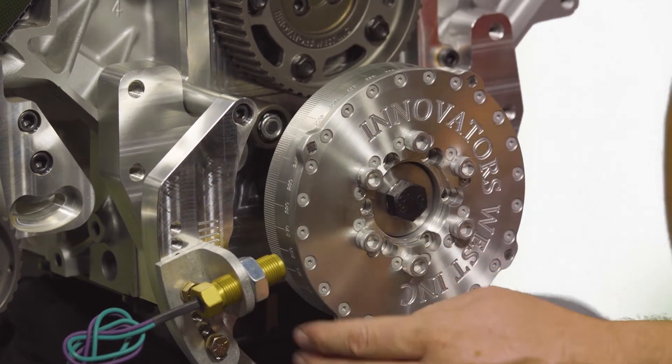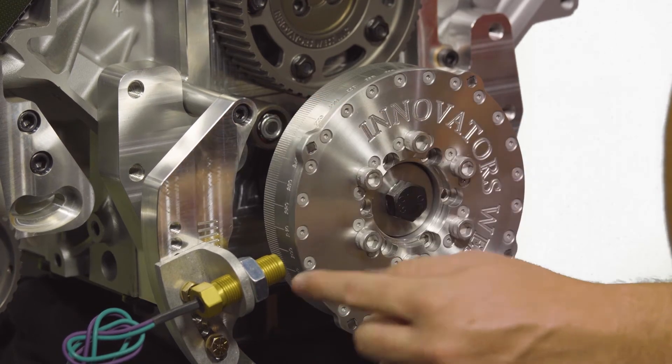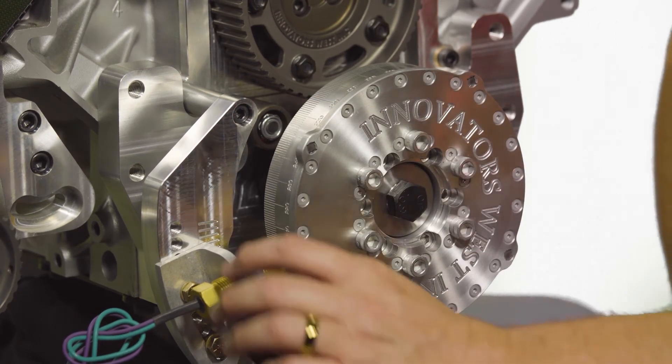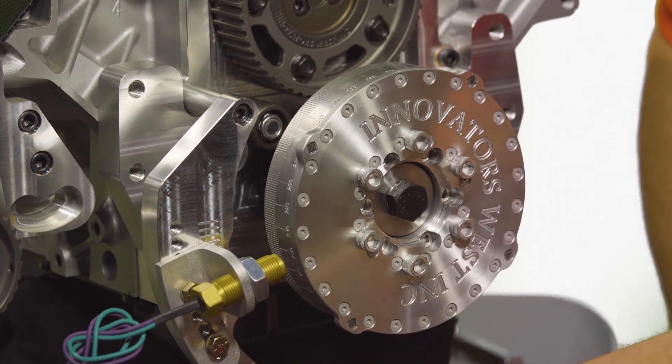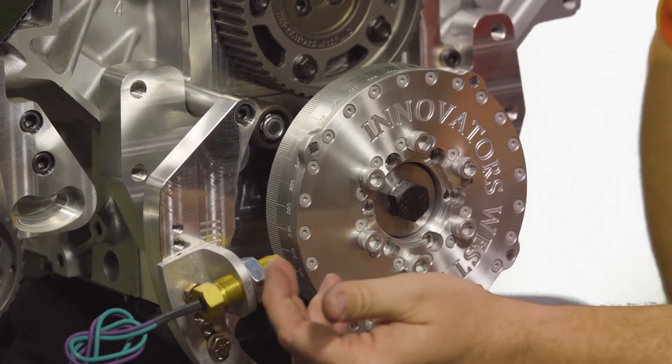The bracket bolts into the timing cover locations on the bottom two bolts. The transducer slide bracket then bolts to the main bracket, and your sensor screws in through the transducer slide.